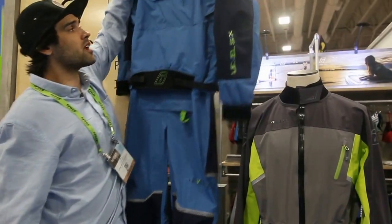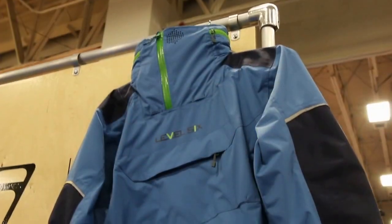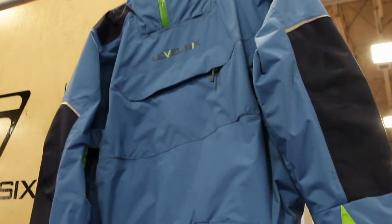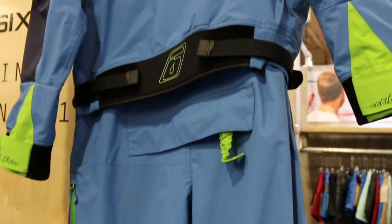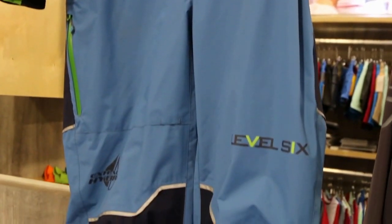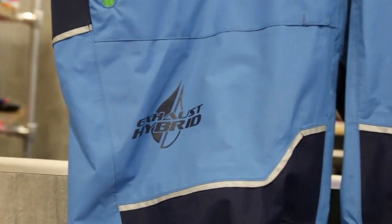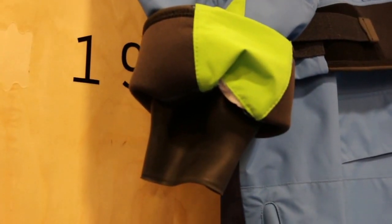Next up, we've got our Fjord Dry Suit. This is our new Expedition Dry Suit, fully ready to help you tackle any sort of nasty weather that you would encounter out on the ocean or in your canoe. It comes with a full removable hood, 2.5 ply material — so a little bit lighter than our Emperor Dry Suit — with 3-ply panels on those high-wear areas.